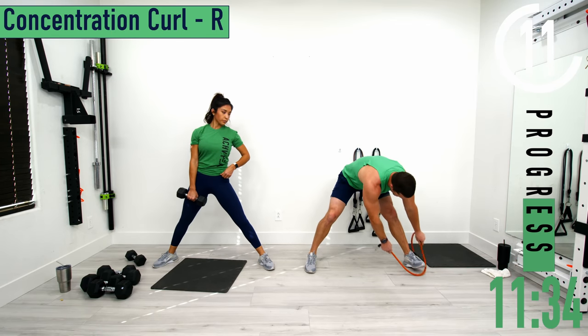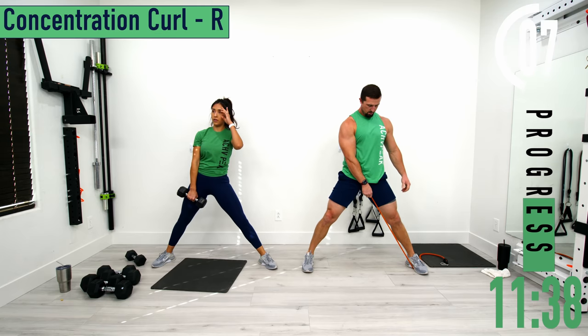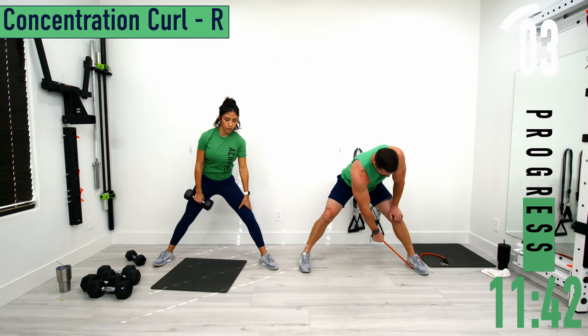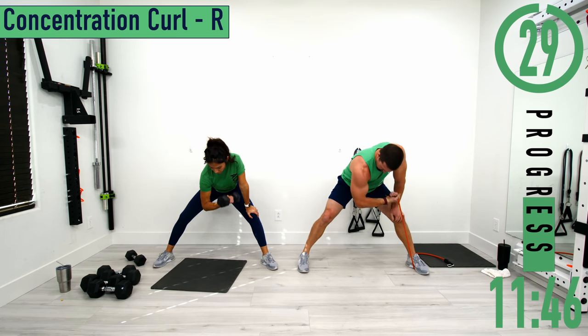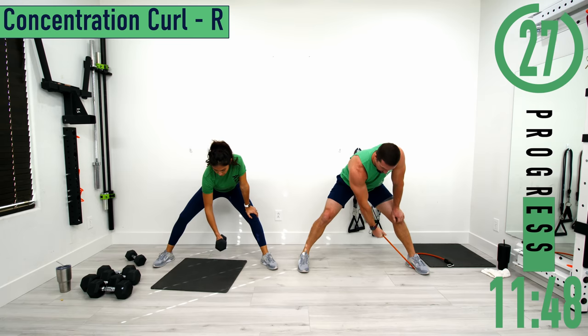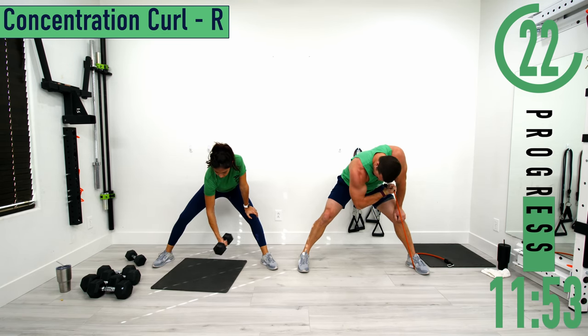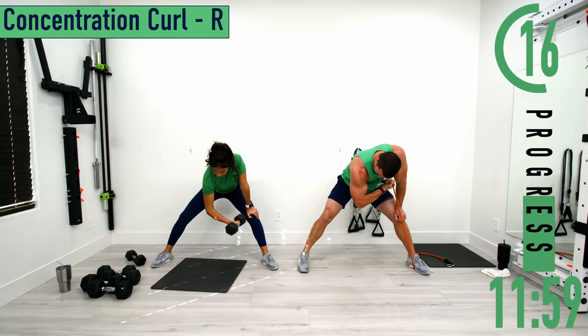Concentration curl, right side. Good controlled movements here. Don't forget to breathe.